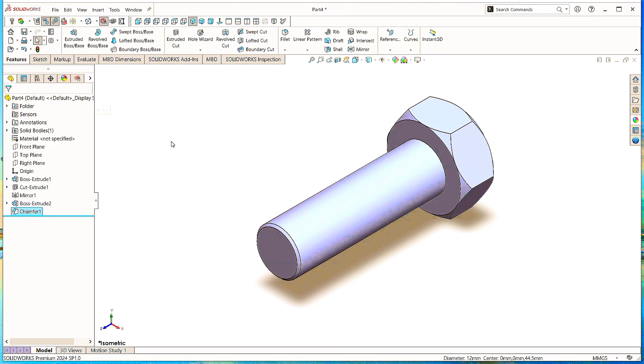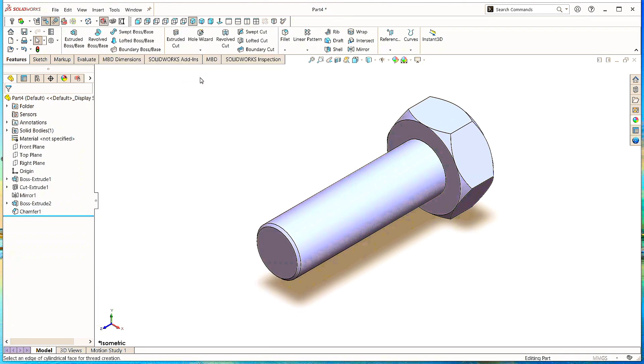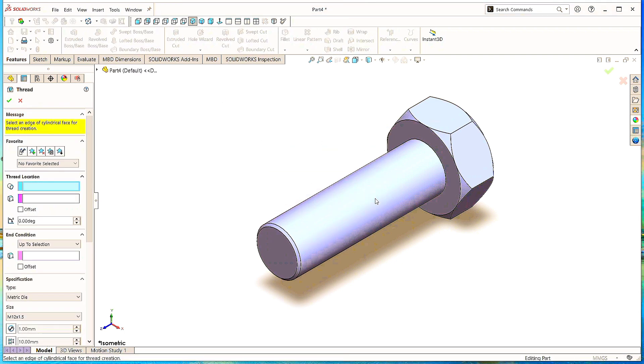For the threads, go to the Hole Wizard and click on Thread. Or go to the Insert menu, click Features, then click on Thread. Click OK. Now we need to give the starting location and end location of the threads.